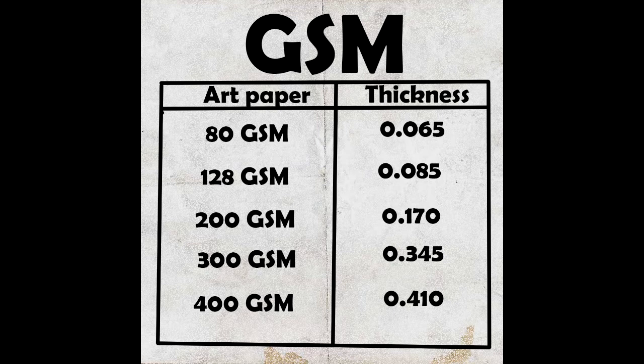The last is the 400 GSM series, with a thickness of 0.410. This is a very good series and it is my favorite — I use it very well. Now I am going to show you some GSM paper types I have on this table, so let's check out what we have.